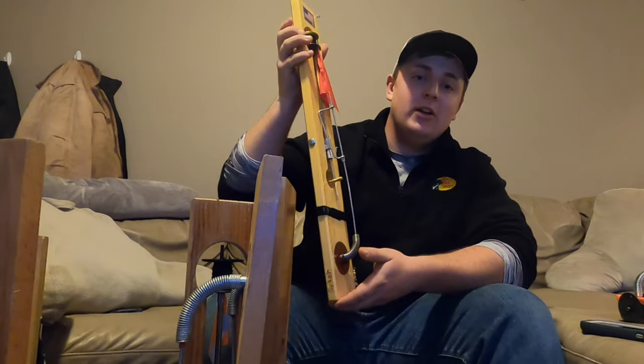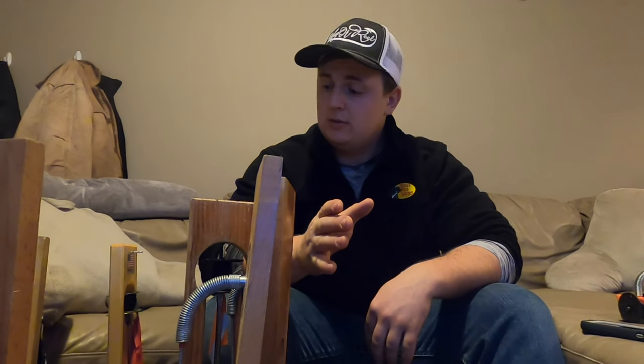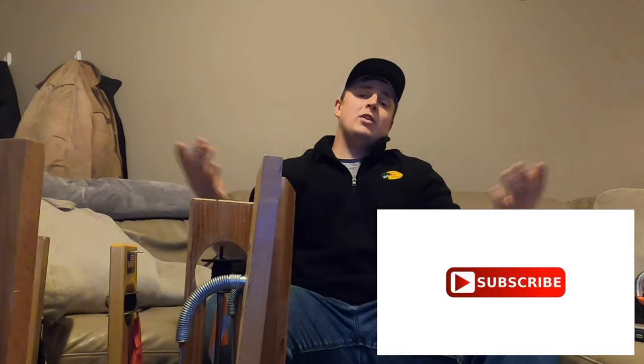That's it guys — that is how you trick your tip-up. I'm very happy with my new Beaver Dam tip-ups and I'm looking forward to this hard water season. If you guys have any comments, questions, or concerns, definitely throw them down below. If you have any other things you do with your tip-ups that I didn't mention, leave it down there too — I always like to make improvements and I love hearing from you guys. Remember to throw a subscription in and throw a like on this video. I always appreciate you guys. Remember to send it and fish on.